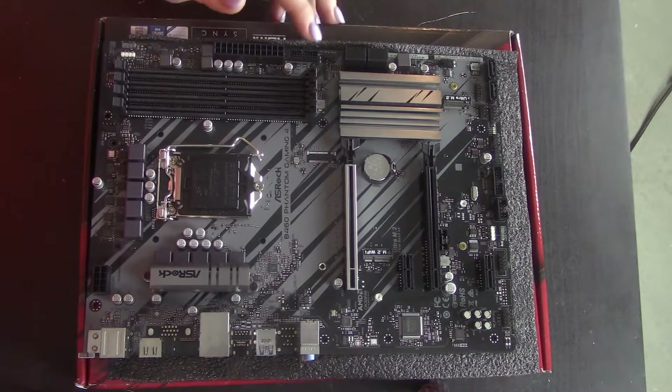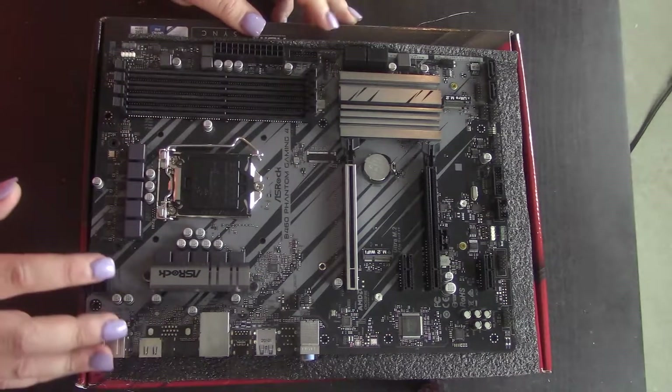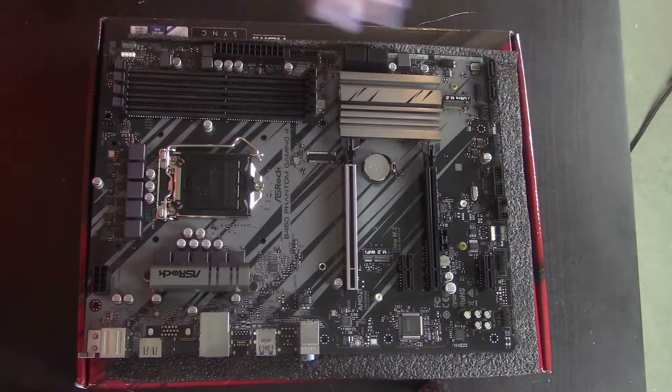Looking at fan headers — one, two, three, four, five, six, seven. That is a ludicrous amount of fans. Like absolutely ridiculous.